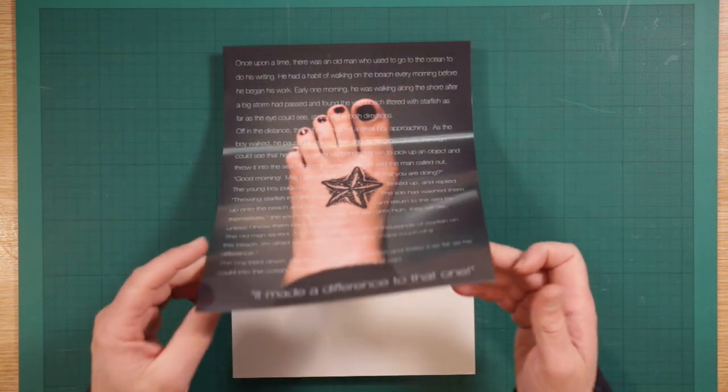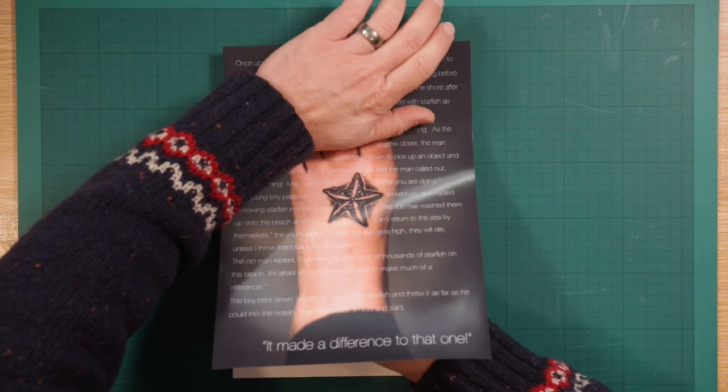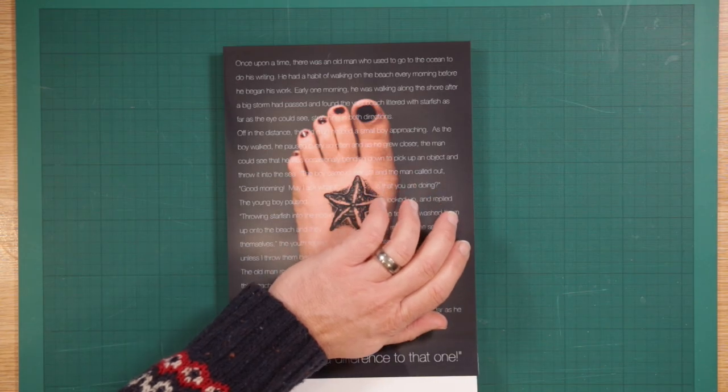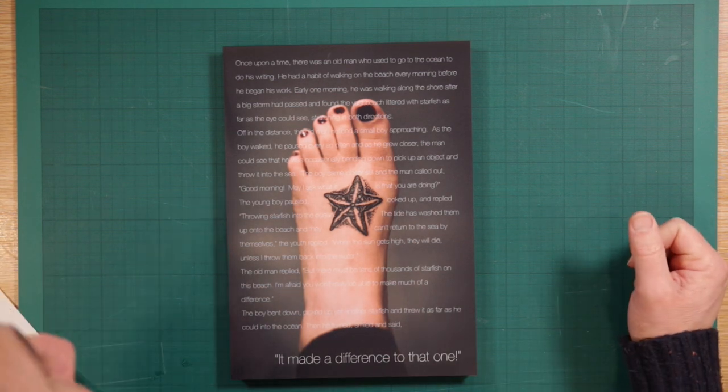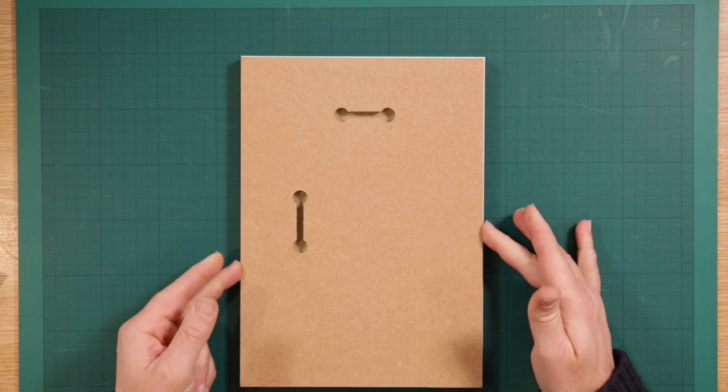As I peel this back and start from the top, that applies on there — easy as that. And there she is, mounted on a board. As you can see there's a bit of a lip around the edge, so quite simply all I'm going to do is run my scalpel down the edge of it.